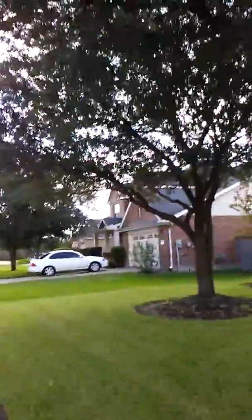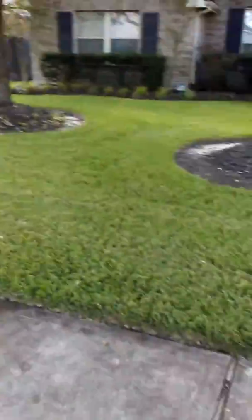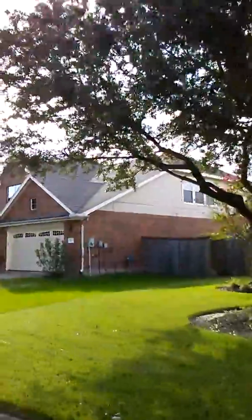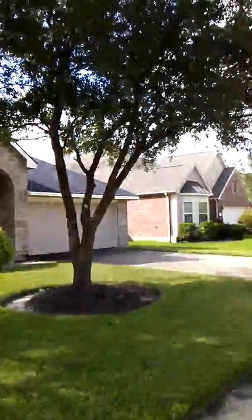We also have some sunlight hitting the grass now because the grass is very healthy, as you can see, and this will prolong the health and life of the grass.